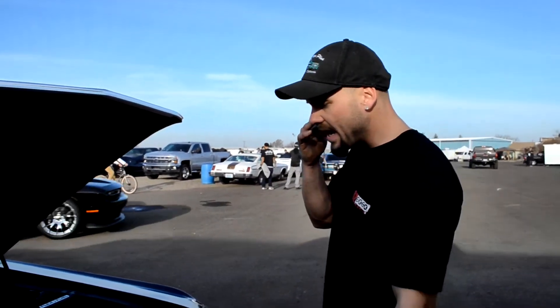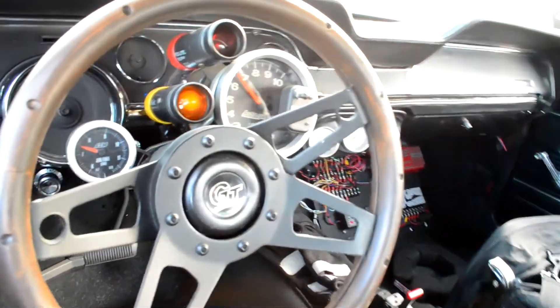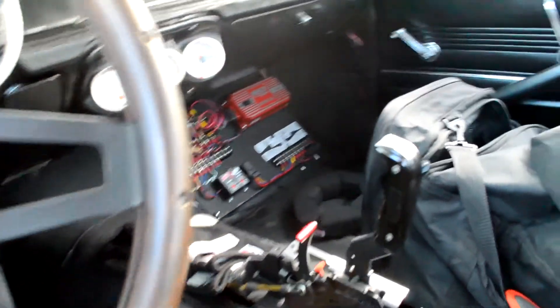How about the transmission and rear end — what you got going on? It's got a TCI Auto C4 transmission, full manual valve body, trans brake. Rear end is basically a stock style 9-inch from Quick Performance. All stock style suspension — leaf spring, Calvert Racing Caltracs mono leaf springs. Pretty much it. Real basic, but it works.